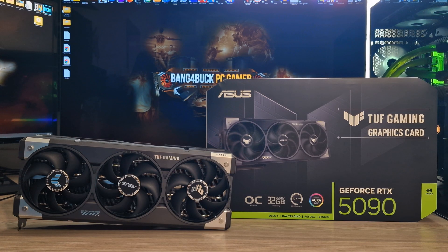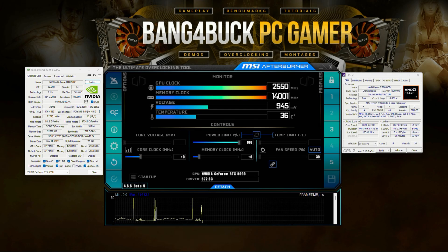Welcome back to the channel guys. Today I'll be doing a stock versus overclock performance video with the ASUS RTX 5090 OC Edition. These cards come out of the box factory overclocked, and for most people that is plenty. This video is basically going to demonstrate that you can squeeze a little bit more performance out of the RTX 5090 if you're interested in tweaking. There is a trade-off though — you'll have increased power consumption, increased heat, and potentially increased fan noise if you make a custom fan profile to deal with that extra heat.